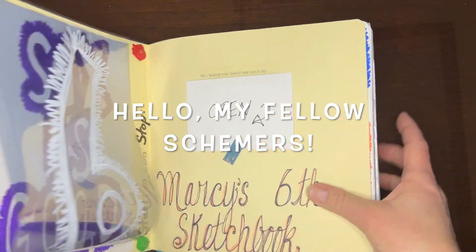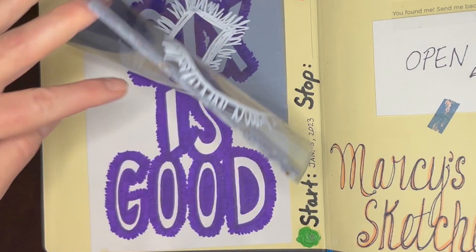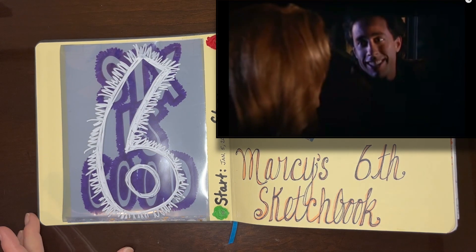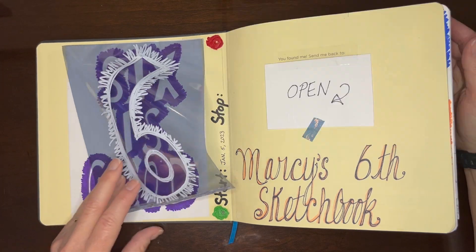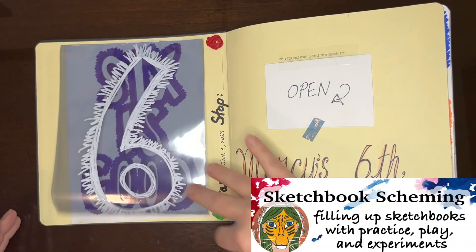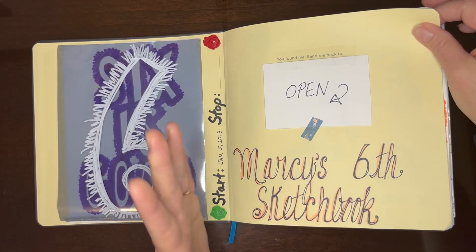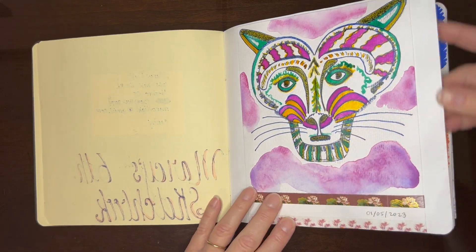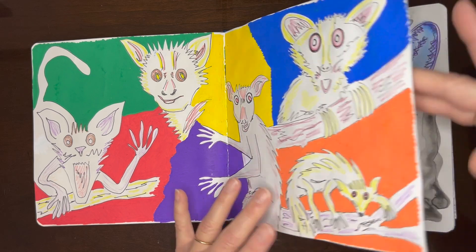Hello, my fellow schemers. Welcome to sketchbook number six. This is Marci from Sketchbook Scheming. I am so excited to tour my sixth sketchbook with you. This took me three months to fill, and it marks the end of my first year and a half of trying this art hobby out.